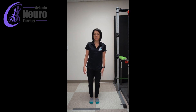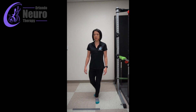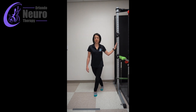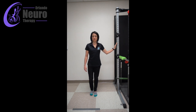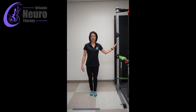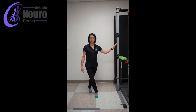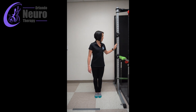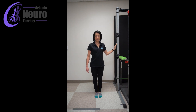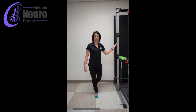Soften the knee you're standing on just a little bit and just step the other foot behind and step it back. Again, nothing wrong with holding on to something or having your hand against a wall to get comfortable doing this for safety. Then do the same thing on the other side — step it behind and back.